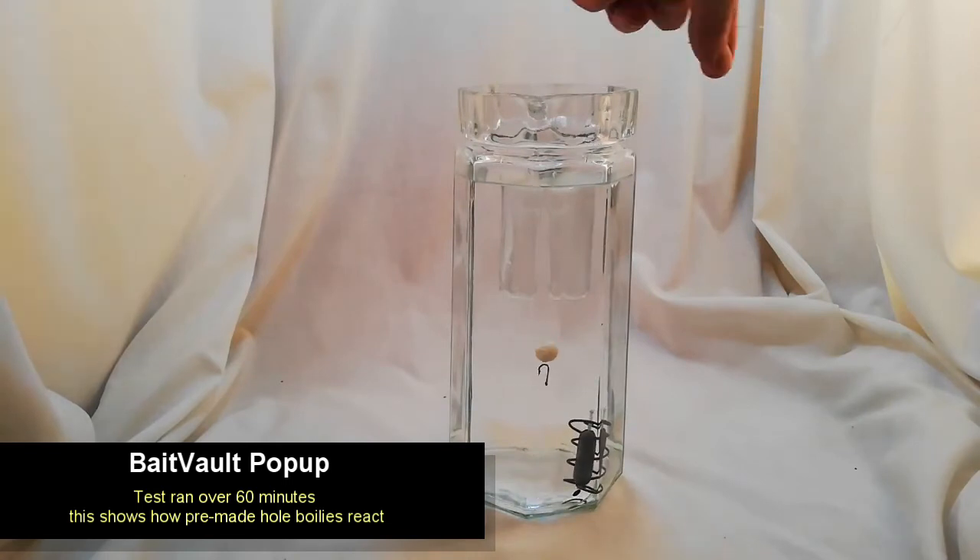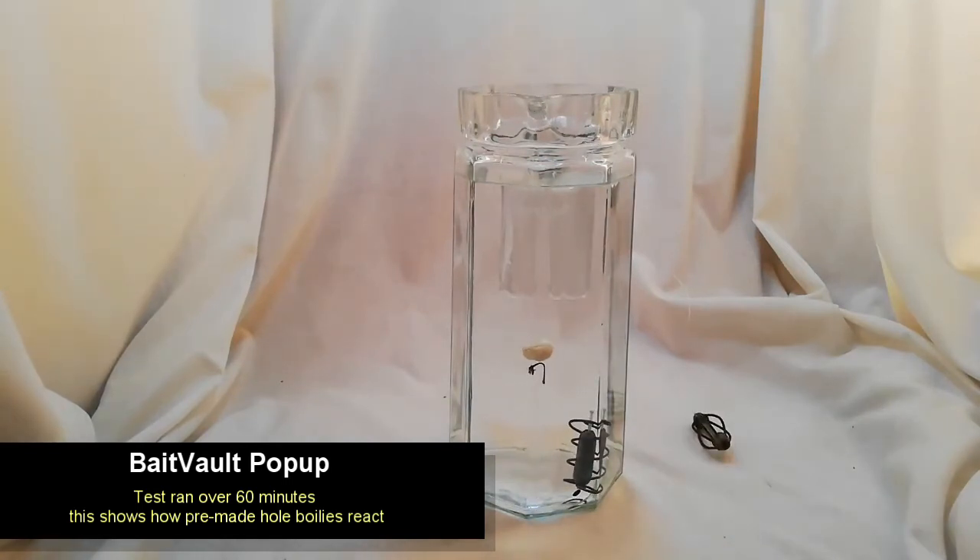Here we have the Bait Vault pop-ups. We also ran these for 60 minutes, and this is with a pre-made hole. We took the dough, formed a boilie, stuck a toothpick through it, remolded the boilie a little bit to make it round again, then stuck it into the microwave for 30 to 60 seconds. Over the 60 minutes that we ran the test, the boilie didn't move much — it stayed in the same center of gravity and hadn't really sunk. We did find that after 24 hours it had expanded quite a bit and became very, very soft.